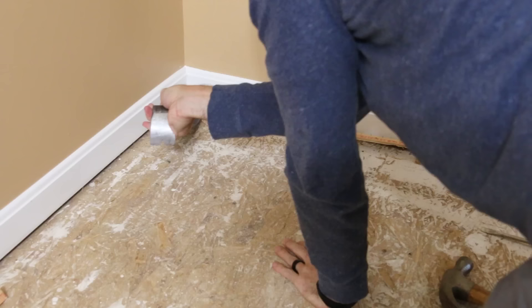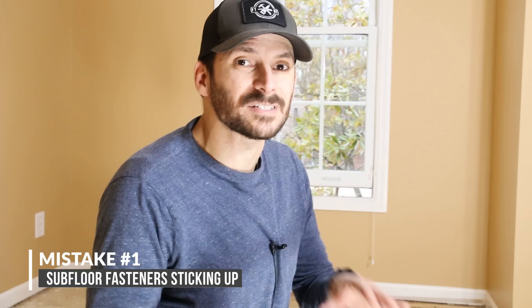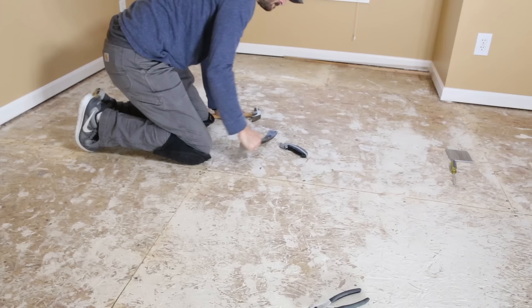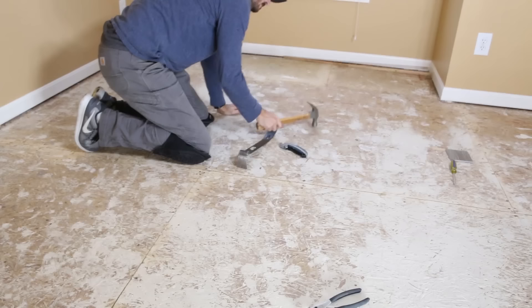And now this brings us to our first potential mistake. With all the carpet and padding out, we need to make sure all the fasteners holding down the subfloor are below the surface, because that will transfer through to the flooring. You can use a flat edge like a scraper or a pry bar and run it over all the fastener heads you see. If it snags on anything, you're gonna need to sink it below the surface or remove it.